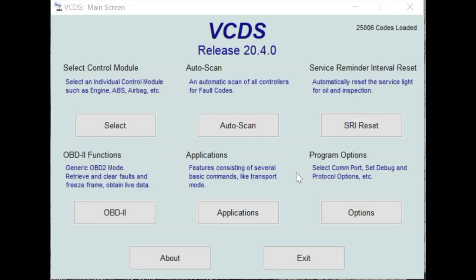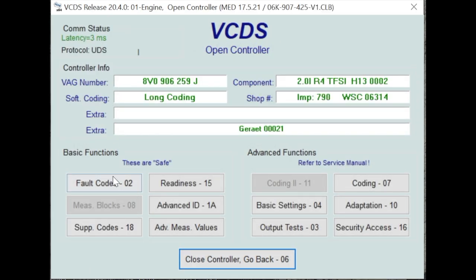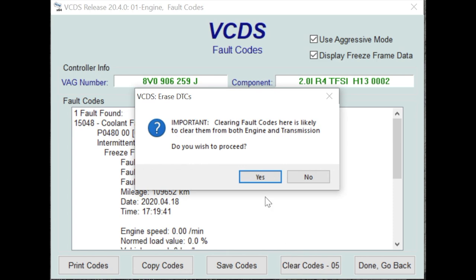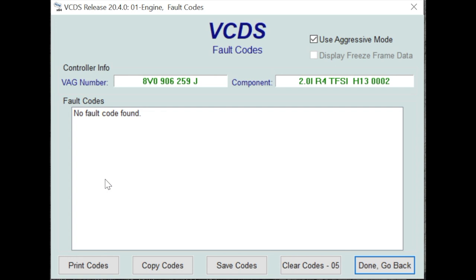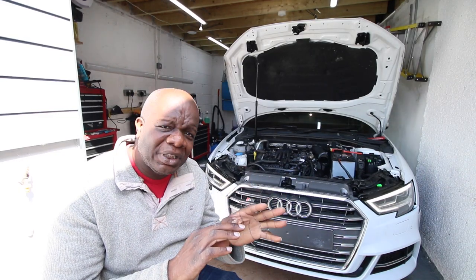VCDS is plugged in. Going into select control module, then engine, and checking faults. This is the original fault we had - we're going to clear it. We click done. Now the test: does that fault come back? And there you have it - it doesn't come back. That tells us the problem is resolved, and we've seen the car running with the fan not coming on. We have now actually solved this problem once and for all.